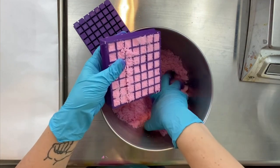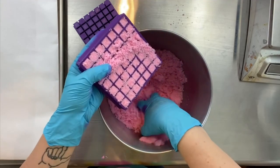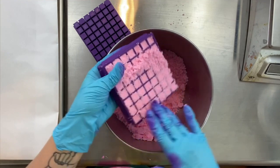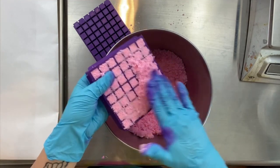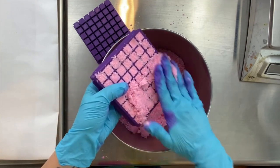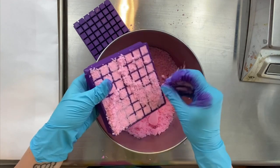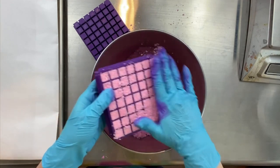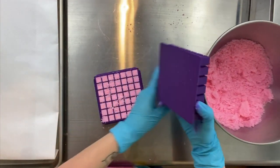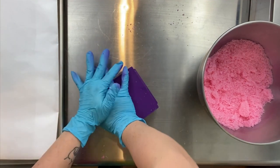If you pack it too tightly, it's really hard to push the embeds out. If you find that you go to push the embeds out and it's difficult, it's going to be one of two things: either that little lip is turned the wrong way, where the angle is turned towards the flat side of the mold, or you pushed too much mix into those little cavities. So it's going to be one of those two things.